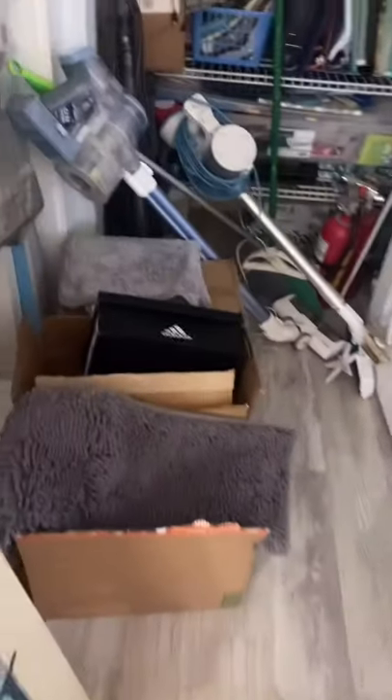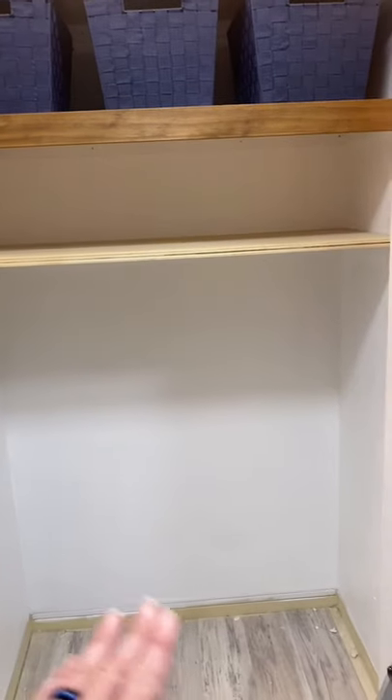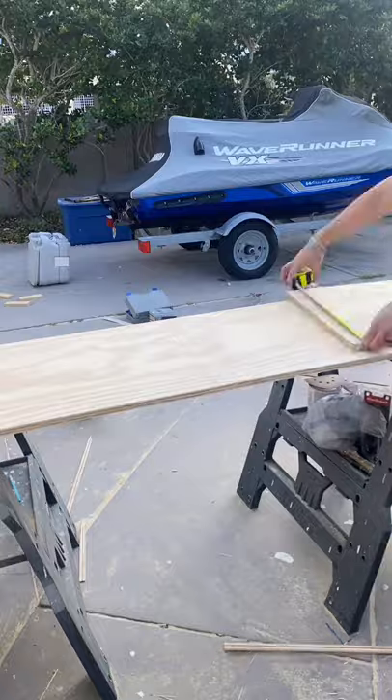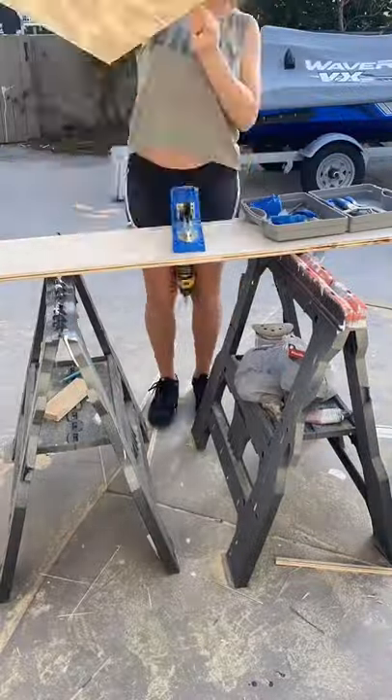Day three of getting organized in this hall closet. This is what it used to look like, and today I made the cubbies for the left side. I started by giving the plywood just a little sand with my Ryobi Orbital Sander. To rip the plywood to size, I'm using my circular saw and also the Kreg rip cut as a guide.